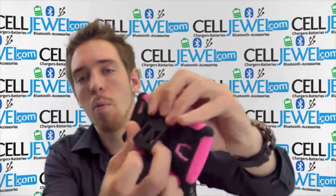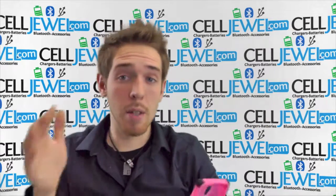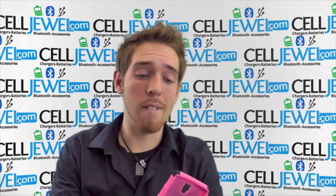It doesn't really look like it has one, but voila, there it is. You can set it straight on its side like this and you can watch your videos without having to hold your phone or anything like that.